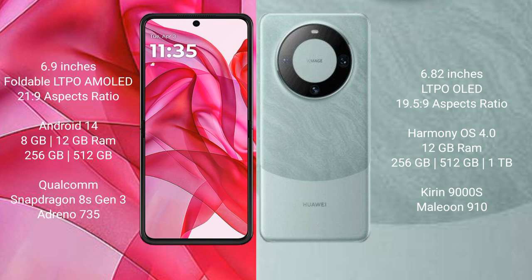The Motorola Razr 50 Ultra offers 256GB or 512GB of internal storage, powered by the Qualcomm Snapdragon 8s Gen 3 processor with Adreno 735 GPU. The Huawei Mate 60 Pro comes with 12GB of RAM and 256GB, 512GB, or 1TB of internal storage, powered by the Kirin 9000s processor.